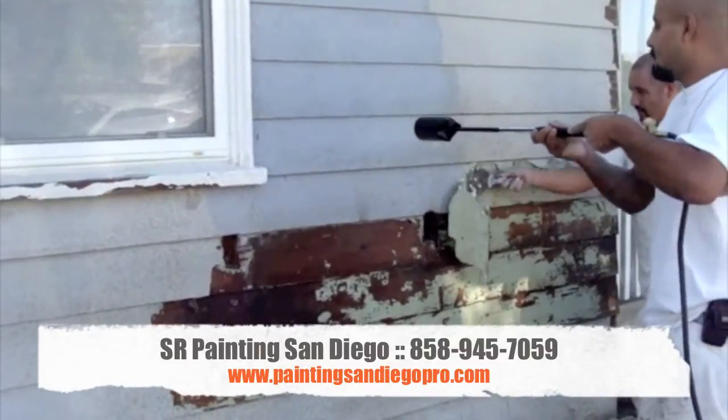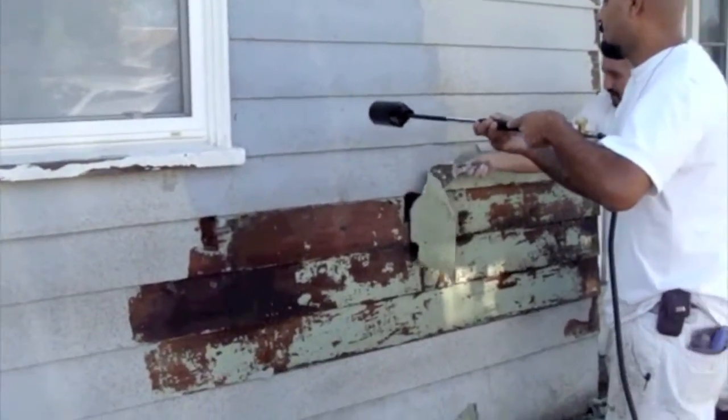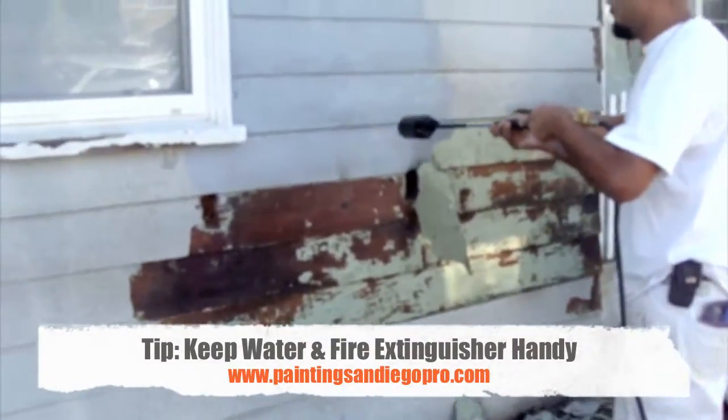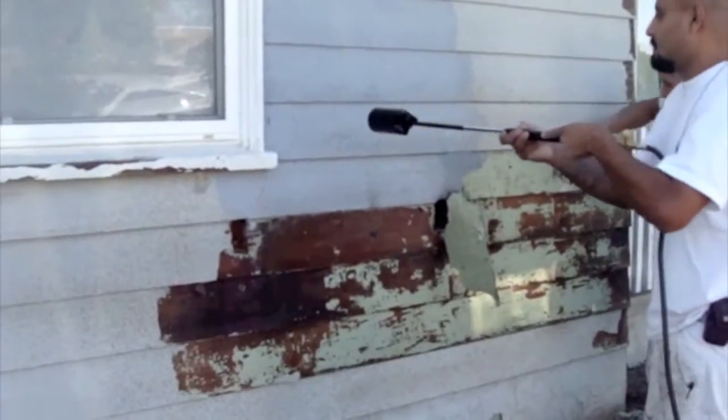This is SR Painting doing good work. Notice we have our water and our fire extinguisher handy. We're here to paint the house and not burn it down.